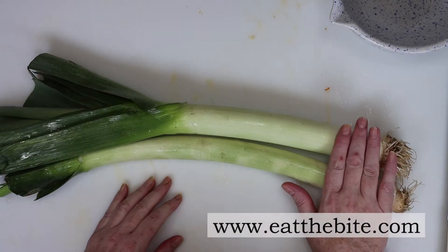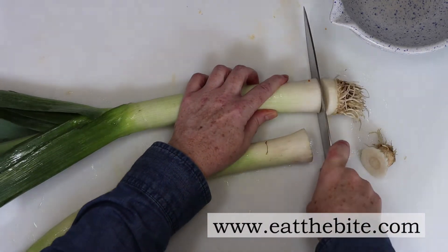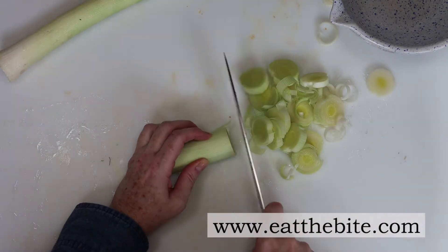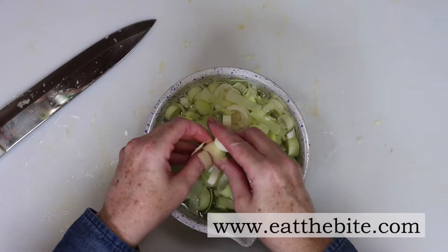After all the squash is cut, we can start with the leeks. We're only going to use the light green and white part of the leek for this, so I'll discard the larger green part and start slicing the leek into rings. Once all the leeks are sliced, I soak them in water and separate the rings. Leeks can be pretty dirty, so I like to wash them thoroughly after they've been sliced.